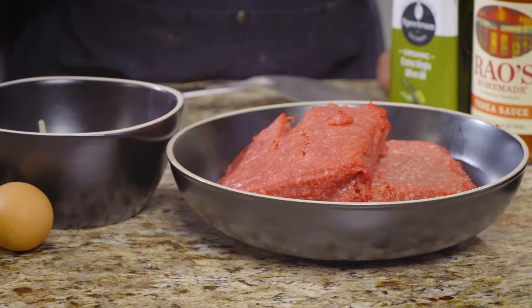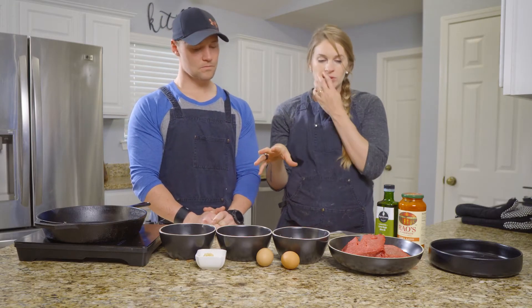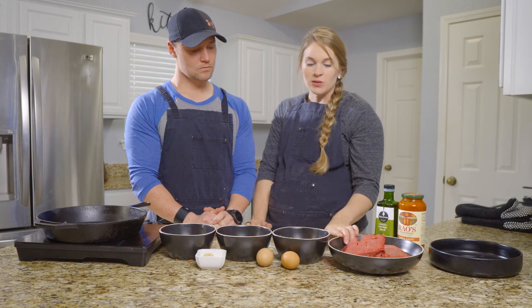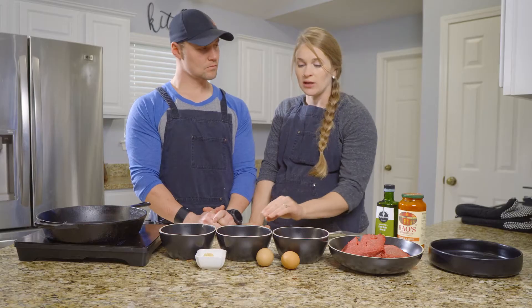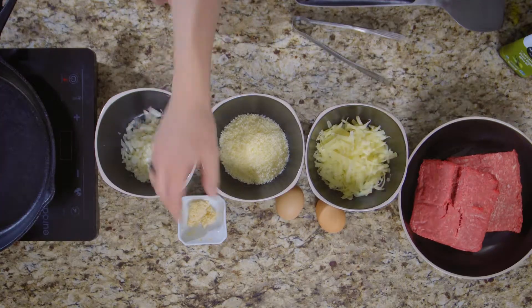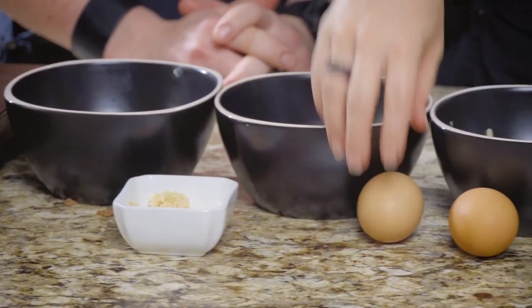I tried to keep these a little bit more on the lean side. As they're cooking, I don't want a whole bunch of fat cooking out because we want to keep it within the meatballs. So two pounds of that, one cup of mozzarella cheese shredded, one half cup of grated Parmesan, one half of an onion, one tablespoon of minced garlic, and then two eggs.